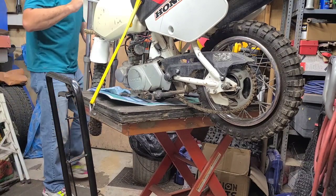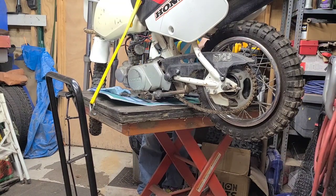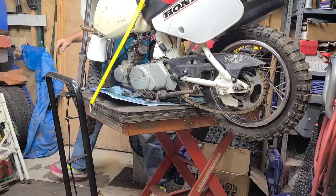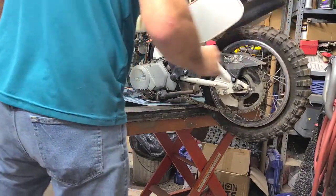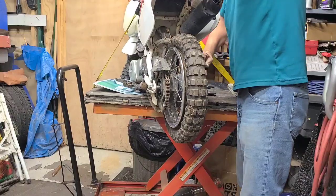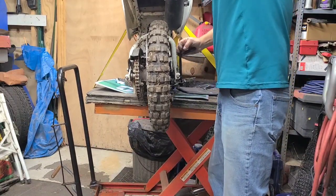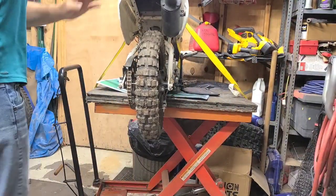Let's see if it'll start — soon as I can kick it over by hand. Probably not too safe up here on the table, but I'm going to try it anyway. No — we're going to let it down before I drop it. It's not my bike.